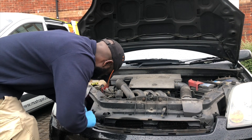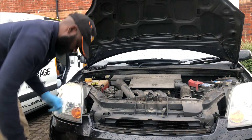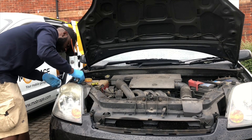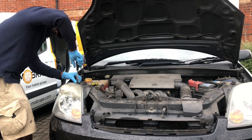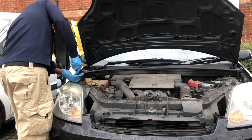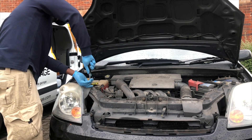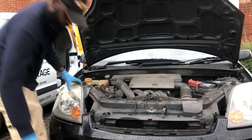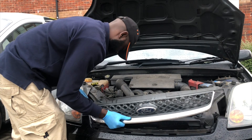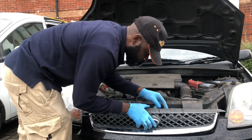Basically just send that all the way in. Then we'll do the remaining two screws. Once that is done, we'll get our grill back on and we should be home and dry. Put our tools away, get a cup of tea.